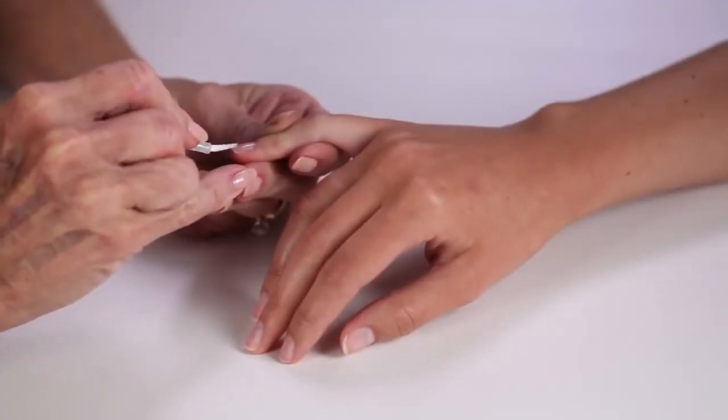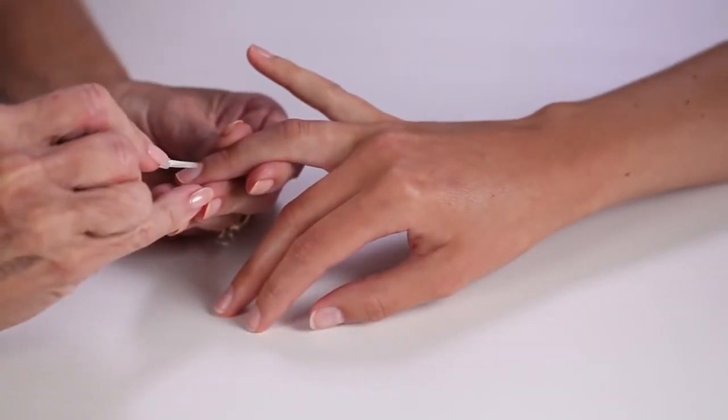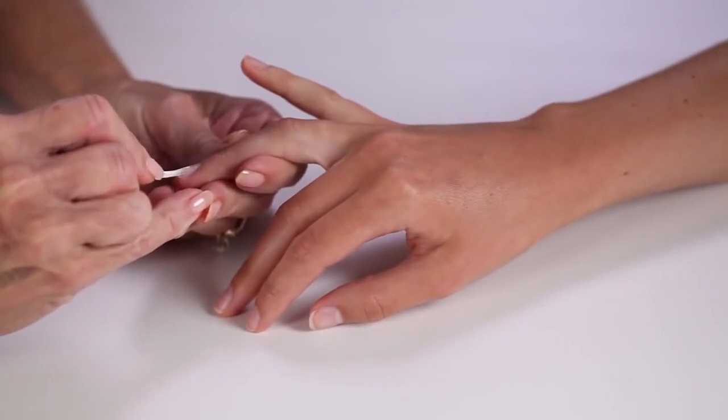And finish the IBX treatment by cleansing the nail. The IBX treatment is complete. Now you're ready to do your gel polish manicure as you normally would. IBX does not replace your base coat.